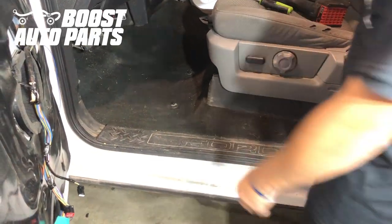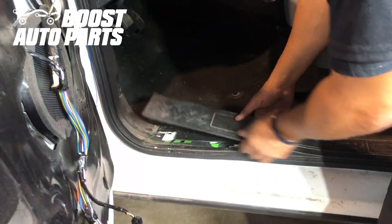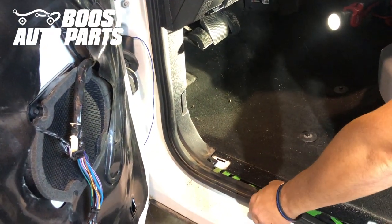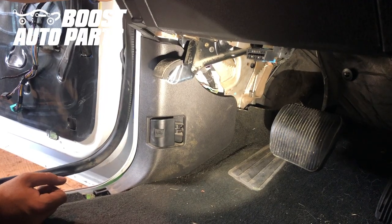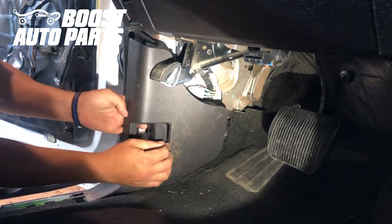Now we need to remove some trim panels to grab the wire on the inside. We'll start by pulling this one straight up. Then we're going to go ahead and remove the weather stripping — you don't have to remove it fully, just enough to get that trim piece out. Now we're going to remove this trim piece with the hood latch in it by pulling it straight back and it will release.